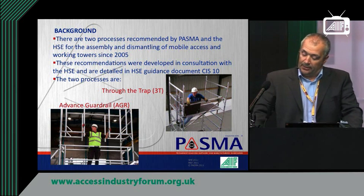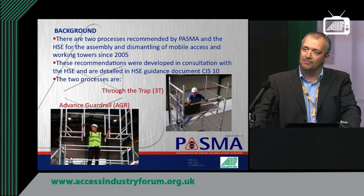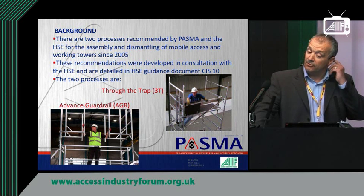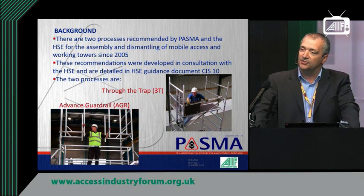So what was the reason for carrying out the review? Within mobile towers there are two processes recommended by PASMA and the HSE for assembling and dismantling. They've been in place since 2005 with the Work at Height Regulations. These recommendations were developed in consultation with the HSE and are detailed in HSE guidance CIS-10. The two processes are Through the Trap — 3T — and Advanced Guardrail — AGR.